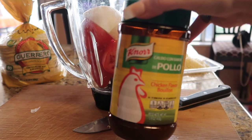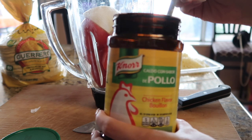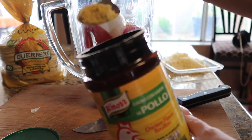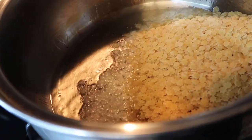Grab your chicken bouillon. I usually don't measure, I just add as I go — maybe this much and about another half tablespoon. Now that your garlic is toasted, drop it in your blender and add about this much water. Taste it to make sure it doesn't need any more chicken bouillon seasoning. It's good, so set that aside.